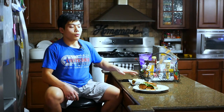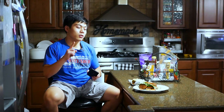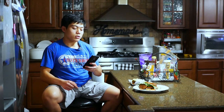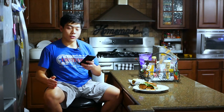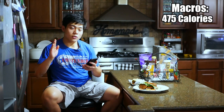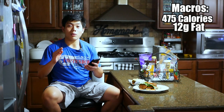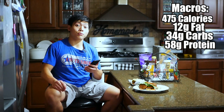Which reminds me, I haven't told y'all about the macros for this recipe. For the entire recipe, excluding the toppings — lettuce, tomato, and pickles — which are very low calorie and won't make much of a difference, we're looking at 475 calories, 12 grams of fat, 34 grams of carbs, and 58 grams of protein.